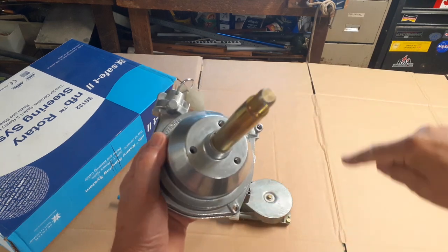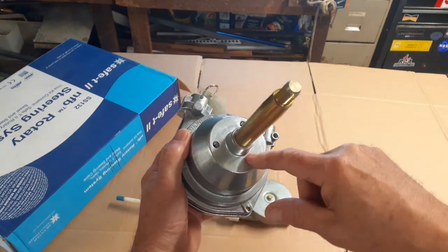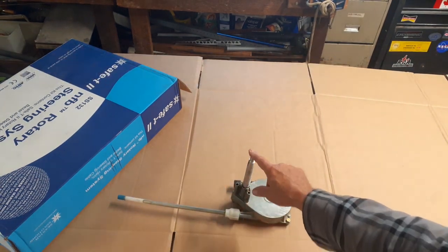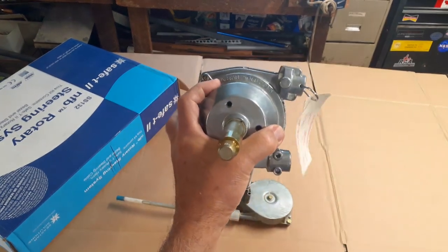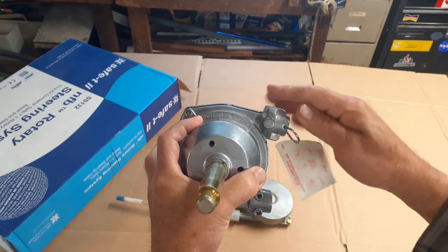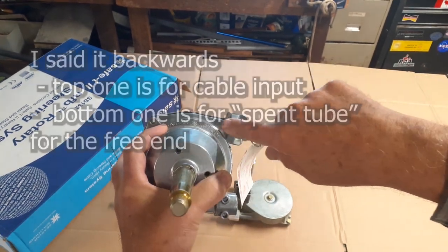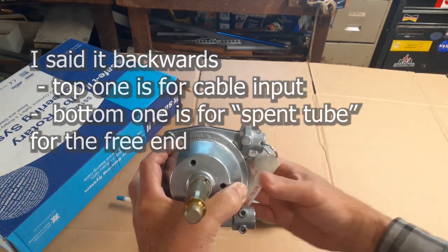It doesn't have all the extra stuff out here, so it'll actually make more room within the console. The bolt pattern is the same, the length of the shaft — so these heights here are the same. This is the orientation it's going to be installed. Here is where the cable will go in, grease in there, and this is where the spent tube — the plastic tube — is for when you turn the wheel.